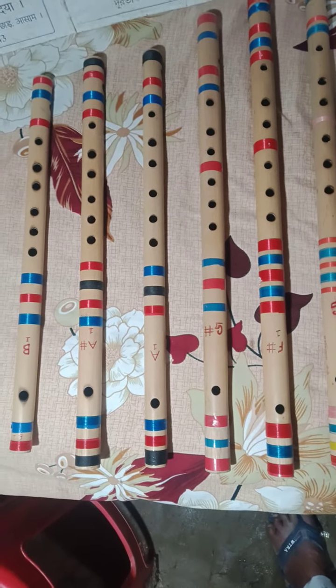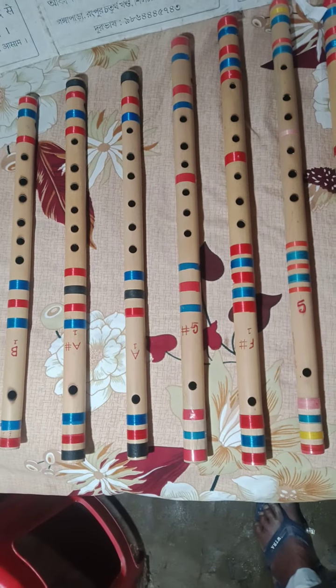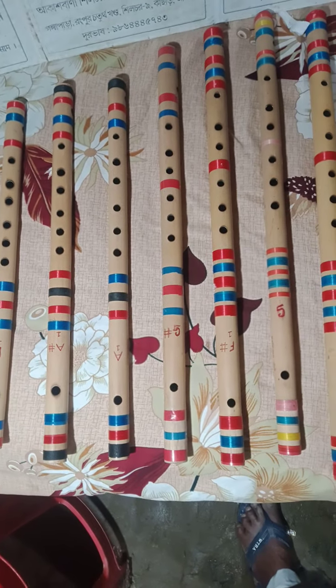My phone number is 986-344-5743. My channel is Ranjit Dash Plot Maker. I am also Ranjit Dash Plot Maker.